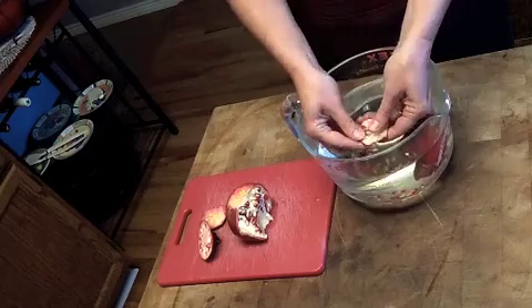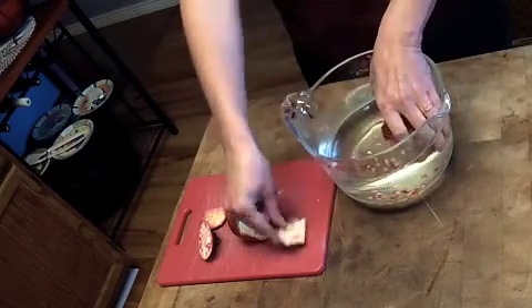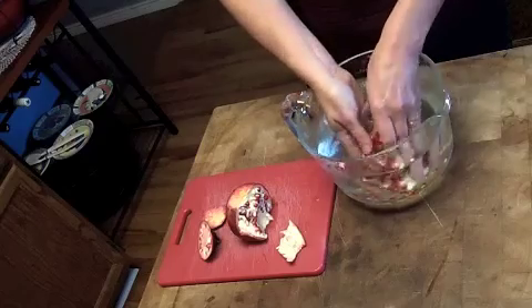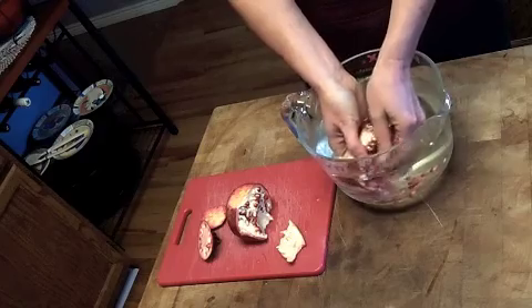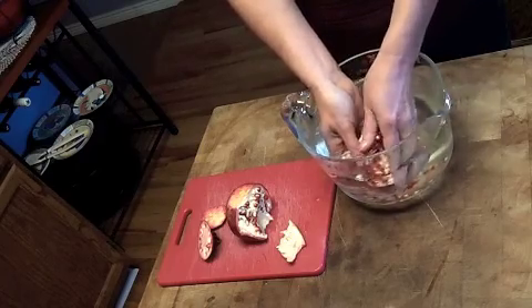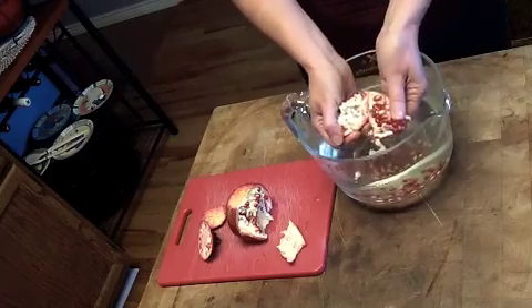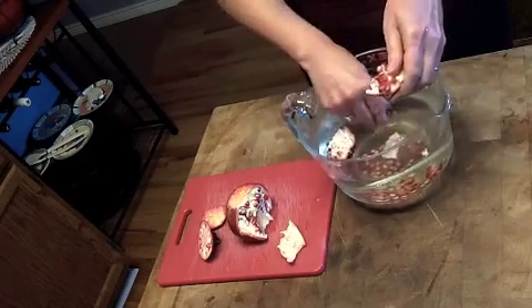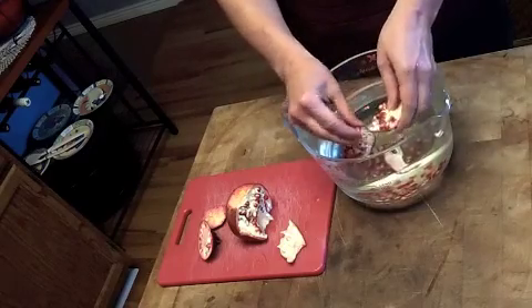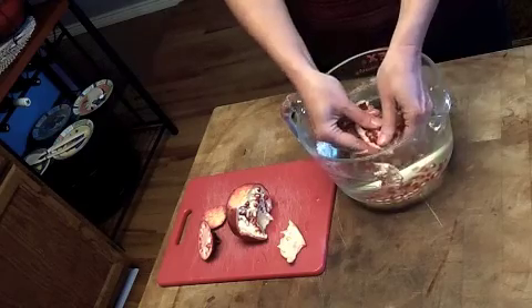If you keep them down in the water, then they won't squirt juice everywhere on you. So you just work at it for a while and get all those arils off, and you can continue to break it into smaller and smaller pieces. You can see how the seeds that aren't very good — the ones that don't have much juice — they'll float to the top too, and you can just skim those off.